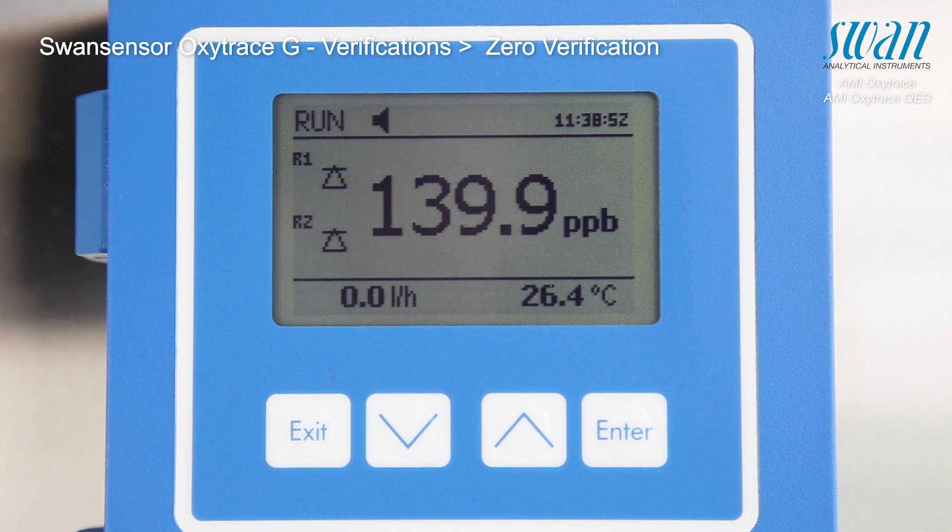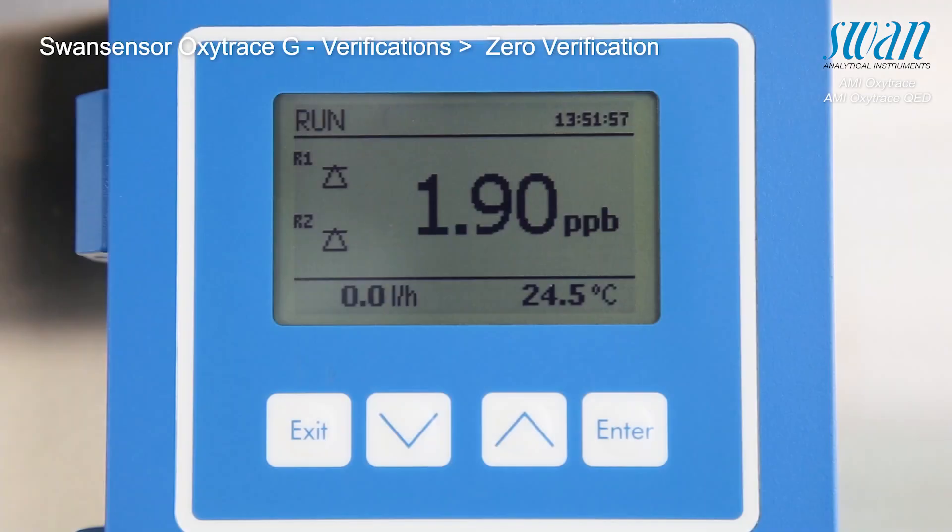The value of the oxygen concentration should decrease exponentially, meaning that the oxygen concentration decreases faster in the beginning of the process and as time progresses, the decrease slows down. The value of the oxygen concentration should drop below one part per billion.